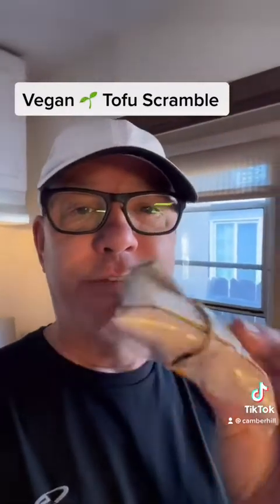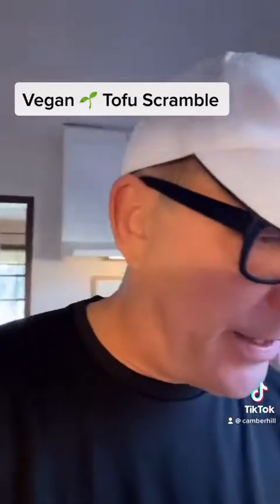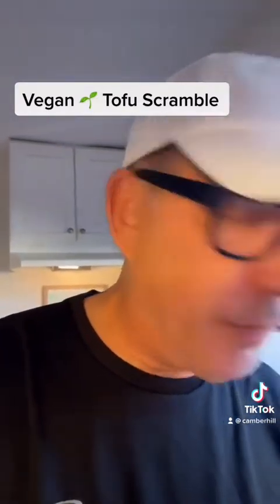This stuff is called black salt. It's pretty putrid smelling, like a bad egg would be, but it's yummy.